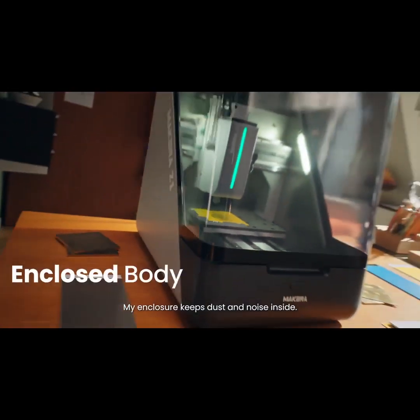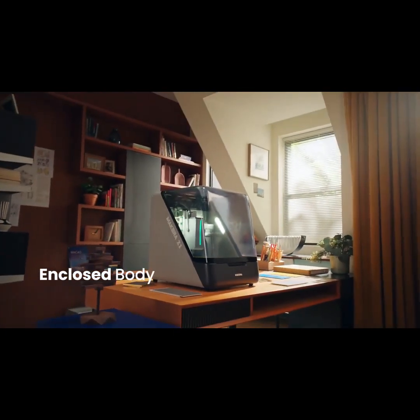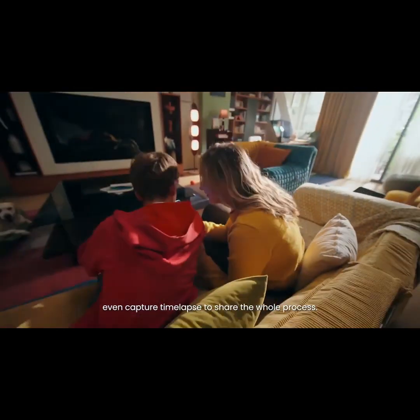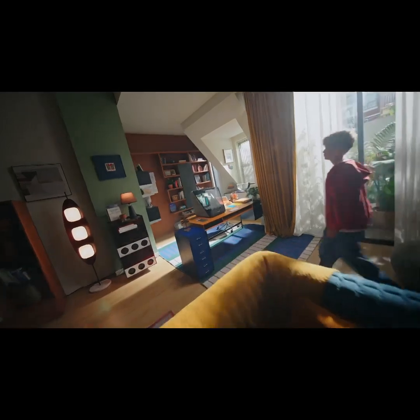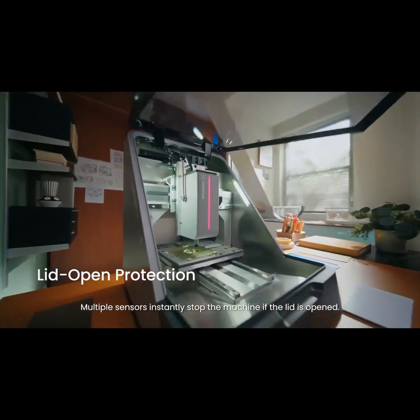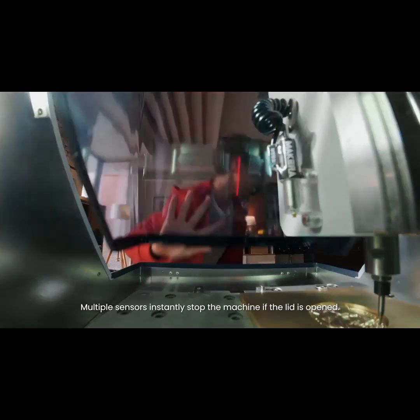My enclosure keeps dust and noise inside. An onboard camera lets you monitor in real time and even capture time-lapse to share the whole process. Worried about safety? Don't be — multiple sensors instantly stop the machine if the lid is open.